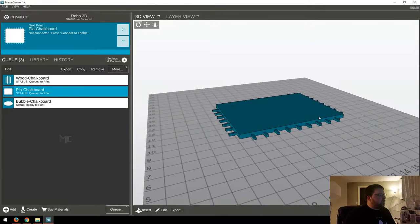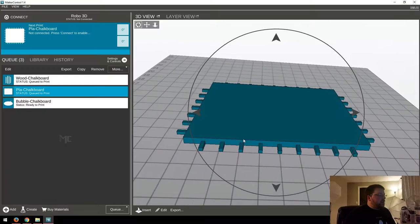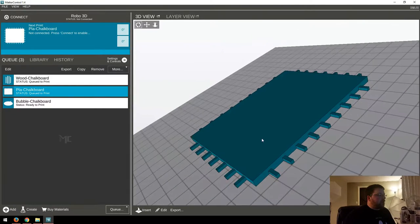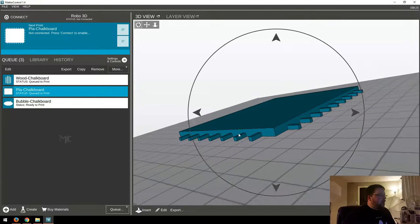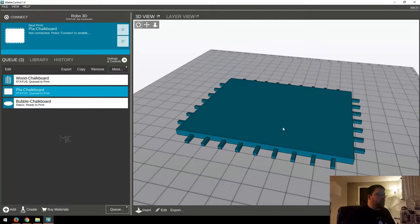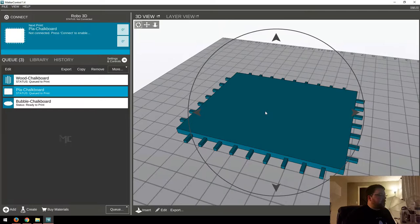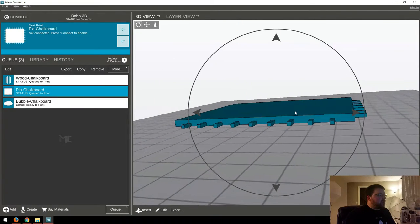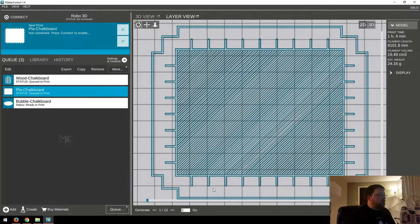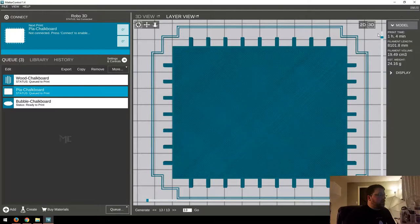So let's go to the actual chalkboard surface and whiteboard surface as well. This is basically just a really flat box — it has some depth to it, but it's just got these pegs that the borders will sit on top of. I'm using the same settings for this, so 0.3mm layer height will do us just fine. This one will take a little over an hour to print.